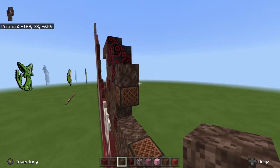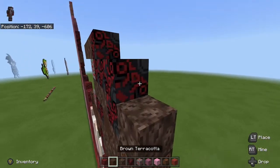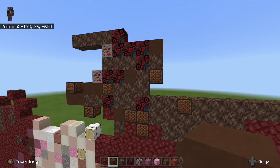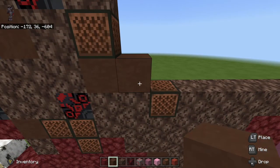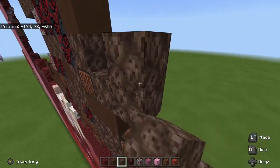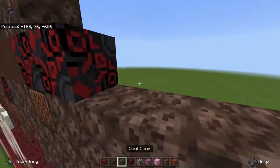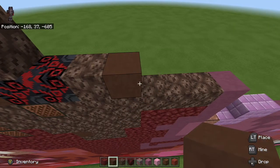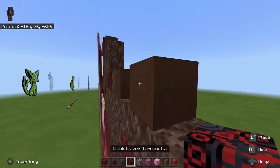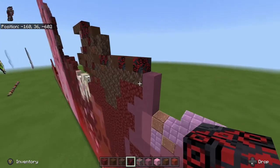Next place soul sand on top of the note block right there, and place brown terracotta on top of it. Next place brown terracotta underneath the note block — one, two like this — and to the right of it go one, two, three. Then go one, two, one. Place brown terracotta, and brown terracotta again. Then take black glazed terracotta and place it in between those two gaps right there.